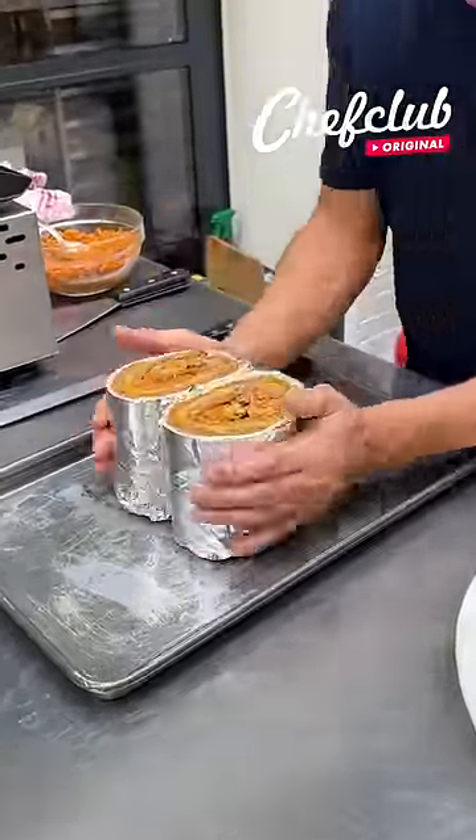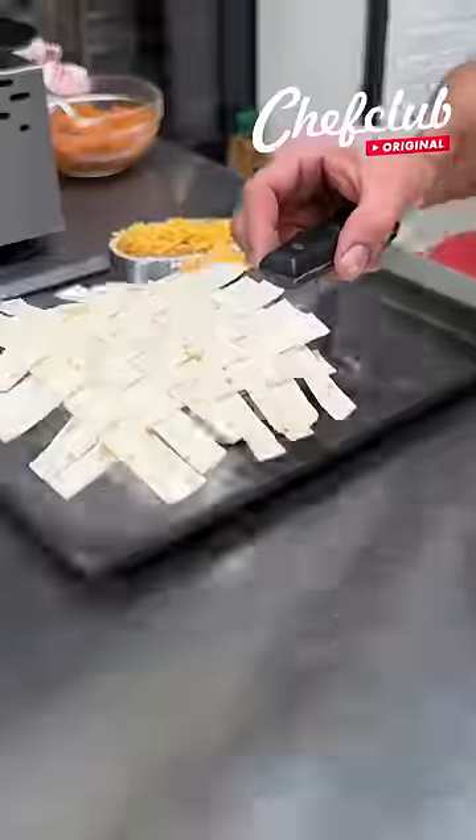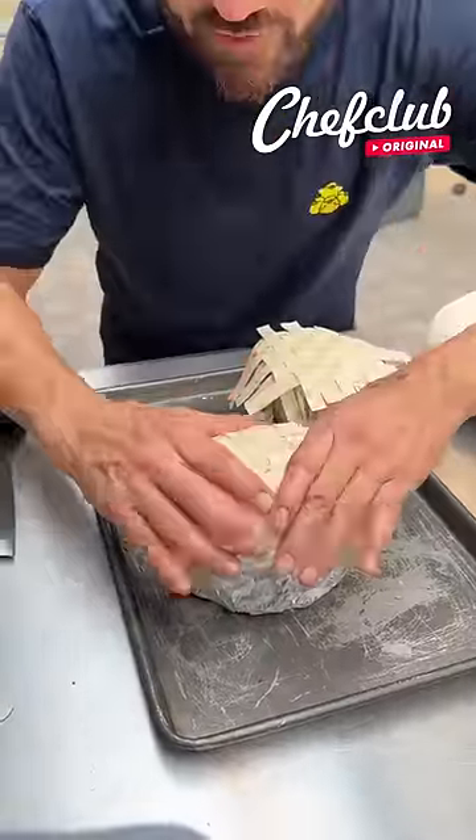Now we're gonna come through with a little more cheese, just a bit, and some lettuce — place one here.